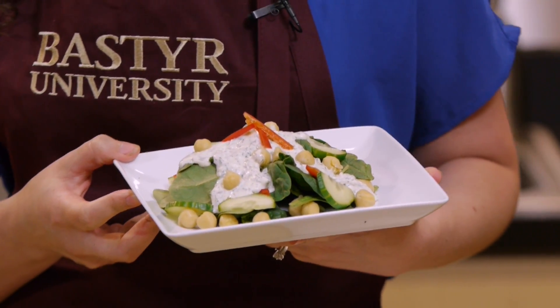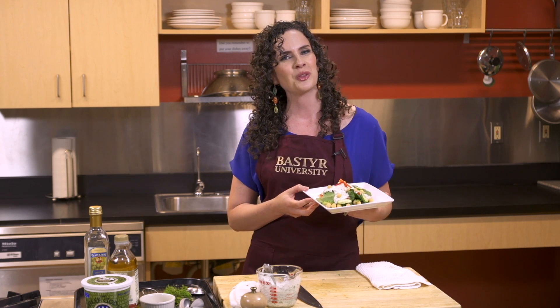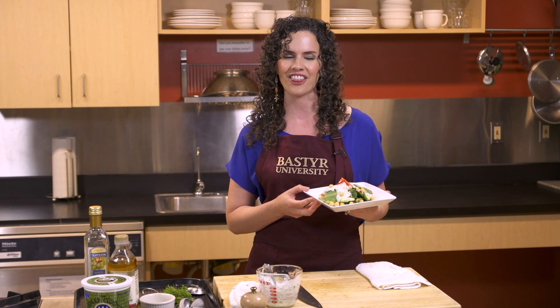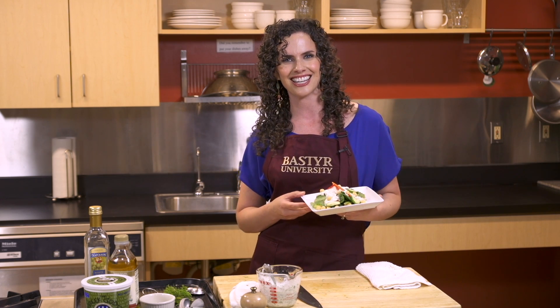Now that you know how to make this tasty, nutritious, and easy dill yogurt dressing, you're only one bite away from Radiant Health. I'm Siona Sammartino. Thanks for joining me in the Bastyr Kitchen — I'll see you next time.